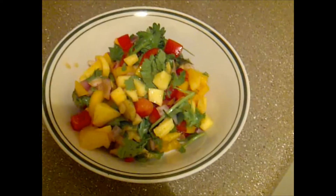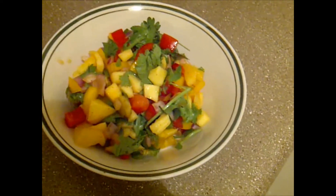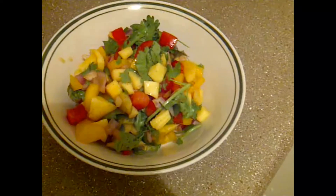I really like the blend of the flavors after they've been sitting in the fridge for about two hours or more. It's really good.